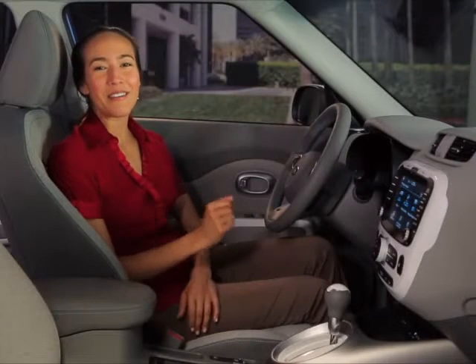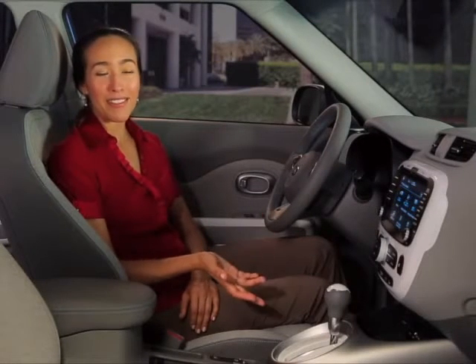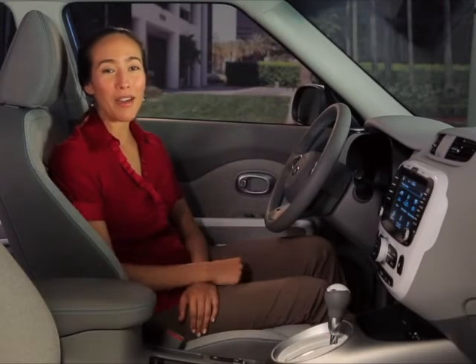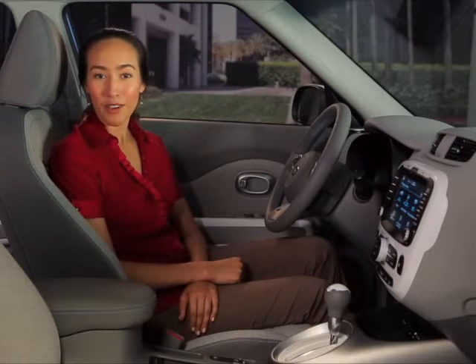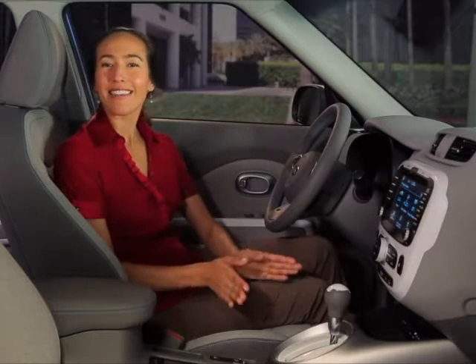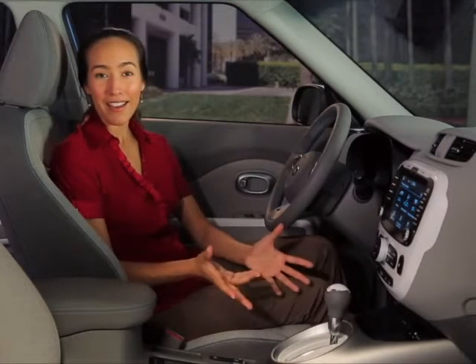You don't need to be a physicist to know it takes a lot of energy to get a car up to freeway speed. But what happens to all that good energy when you step on the brakes? For most cars it's all wasted — but not if you're driving a Soul EV. It takes some of that otherwise lost kinetic energy and puts it right back into the battery using Kia's third generation regenerative braking system.